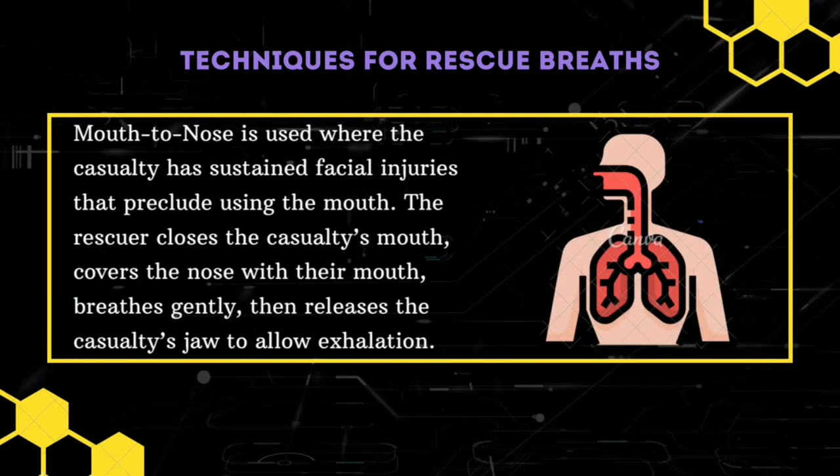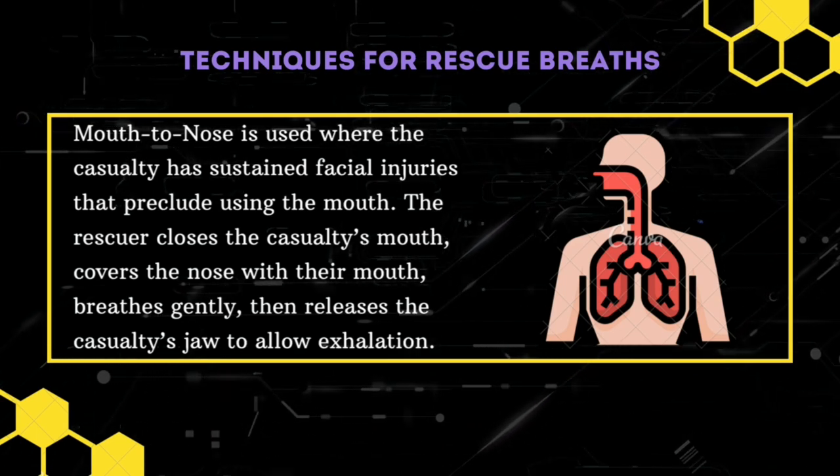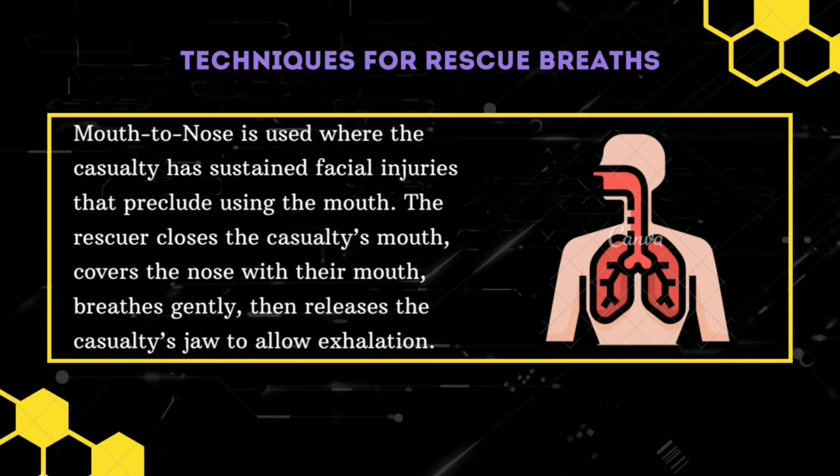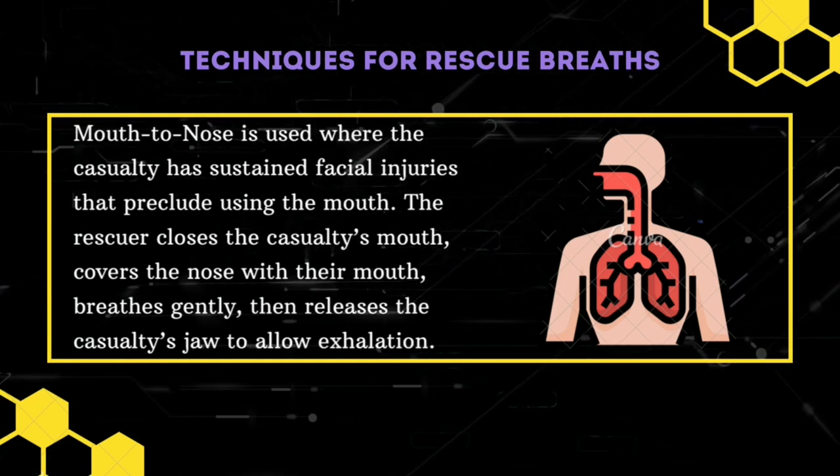Mouth-to-nose ventilation is a good alternative if mouth-to-mouth ventilation is difficult or not possible. Mouth-to-nose is used where the casualty has sustained facial injuries that preclude using the mouth.